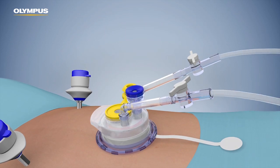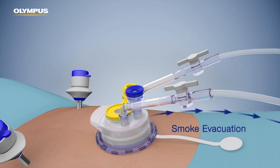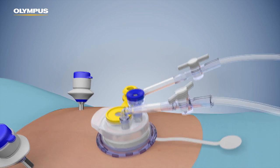Insert the insufflation tubing to either port. The other port can then be used to vent fumes. Insufflate the abdomen.